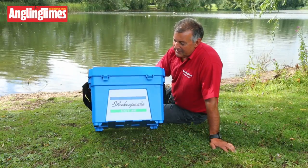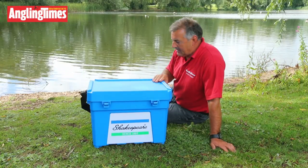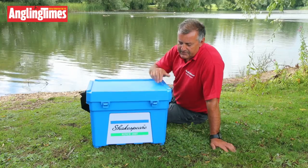So here we are 30 years later and the iconic box makes a return. Very similar to the classic box, it's available in blue and black. Shakespeare made the seat slightly wider so there's a greater spread of weight, so it's less likely to buckle.